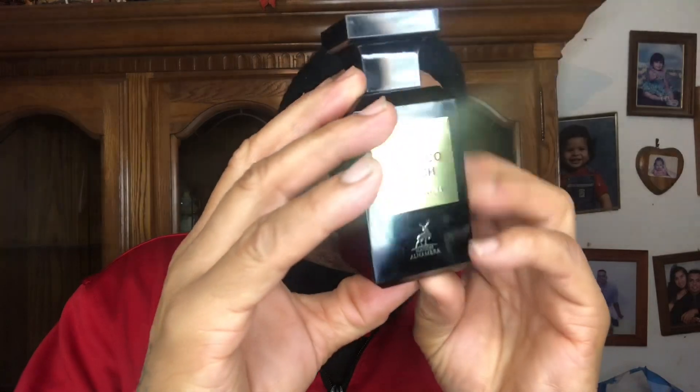Here comes the juice — now this is a beautiful presentation. This is a clone house fragrance of Tom Ford Tobacco Vanille — once again, Tom Ford Tobacco Vanille. So this is Tobacco Touch by Mason Alhambra. If you look at Tom Ford bottles, that's what they look like — dark glass. You have your gold plate that says 'Tobacco Touch,' then 'Eau de Parfum,' then Mason Alhambra with the symbol and the batch code. The cap has the symbol as well, and you have the long tall neck atomizer with a nice little sprayer.